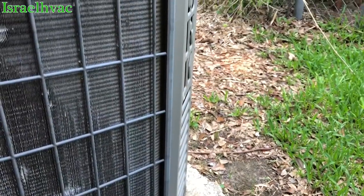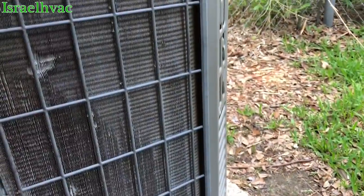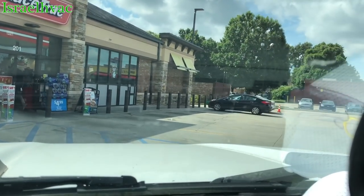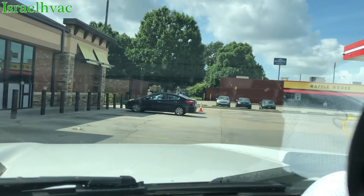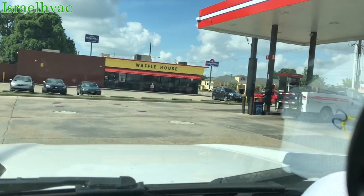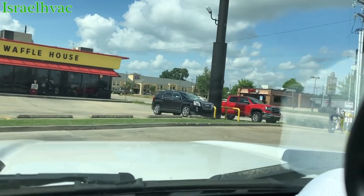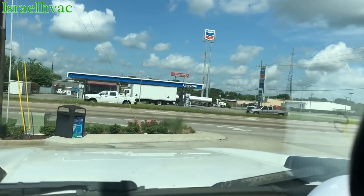All right, they are good to go — they are cooling in there. We got that job done. It's my favorite place to eat right there — Waffle House. We didn't have one back in Alexandria, so it's pretty cool to live here where you have one.